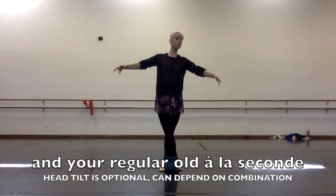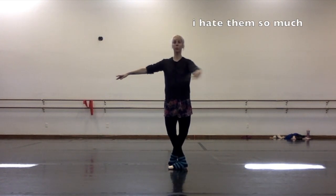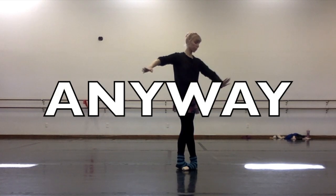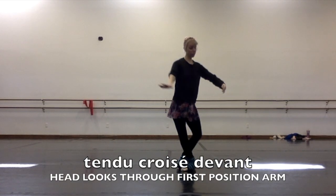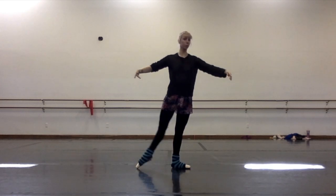I'm not going to focus too much on à la seconde today. So we had tendu quasi-devant, and then we had tendu quasi-derrière with different head and different arms — not standard élanjé.